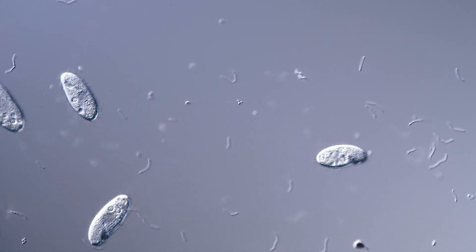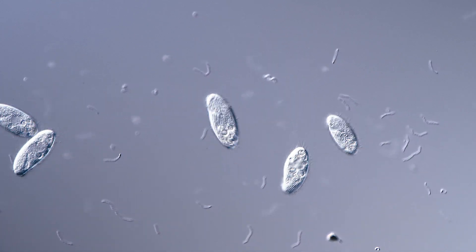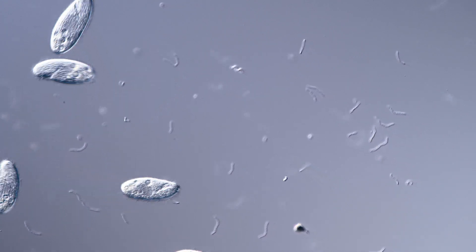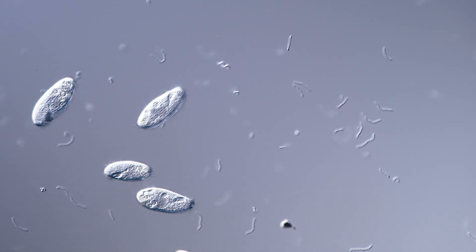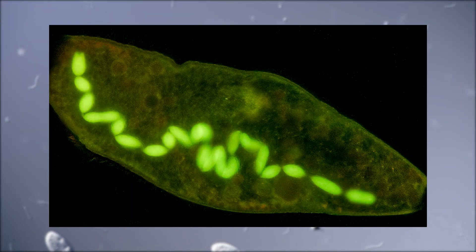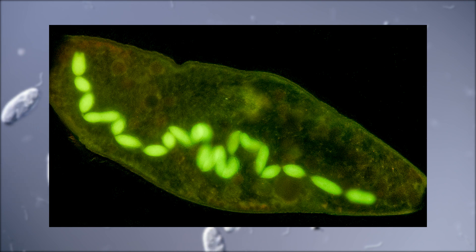Fluorescent microscopy can be used for pond life observation. It's especially useful for staining ciliates as it can help to identify certain species, allows the observation of food vacuoles, and you can also stain the DNA. Here's a quick example of a ciliate from the genus Spyrostomum that I have stained with an acridine orange dye and observed with an epifluorescent microscope. You can clearly see the strong green color of the stained DNA — this is the macronucleus, which is responsible for all non-reproductive cell functions.